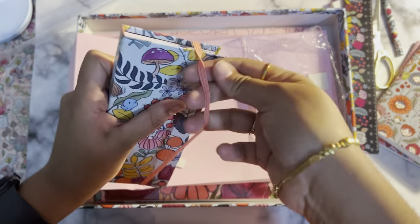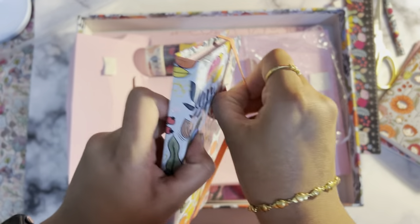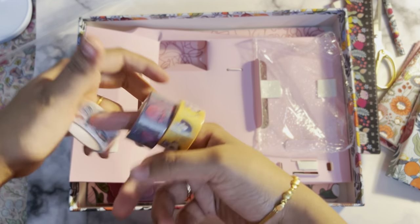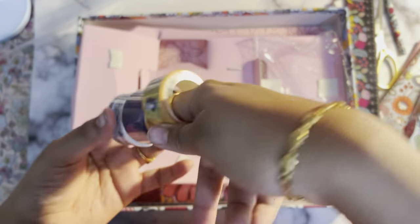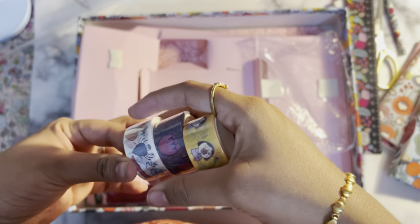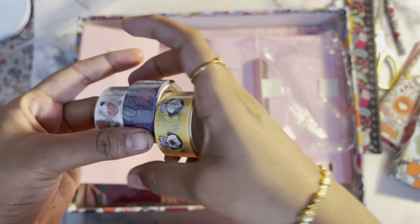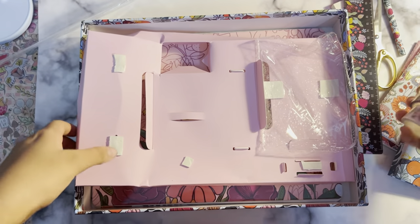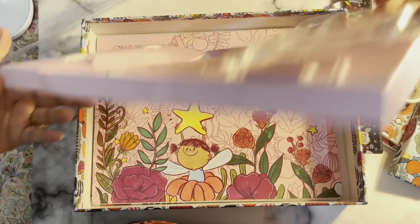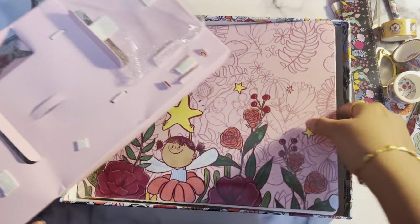We also have three beautiful washi tapes. I think Alicia Suga's washi tape qualities are amazing — last year they also gave them as part of the desk accessories or freebies. I do use them regularly and they're really, really good.